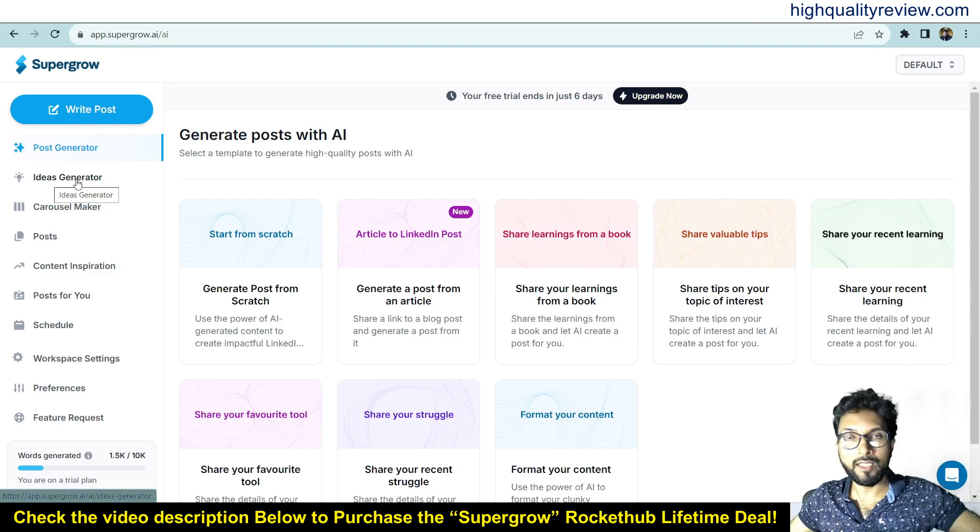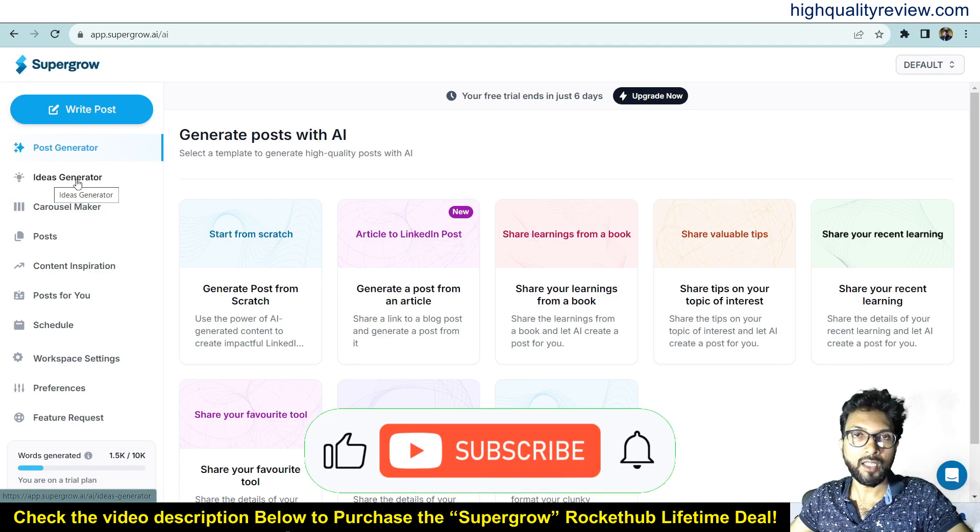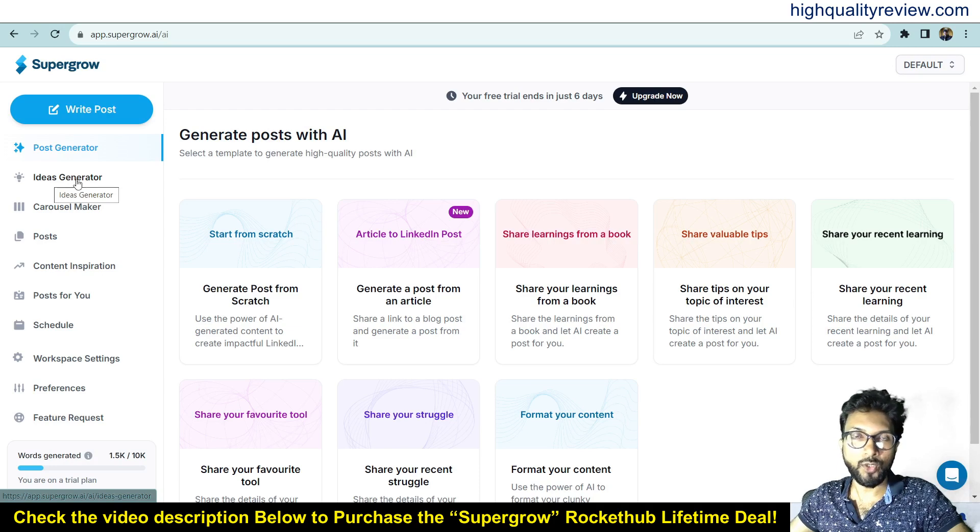One link is given in the video description below for your reference — the RocketHub lifetime deal. That's all about the SuperGrow review and demo. If you like this video, hit the like button, subscribe to my YouTube channel, and don't forget to hit the bell notification so you'll be notified whenever I publish a new video. Thank you for watching — bye bye!